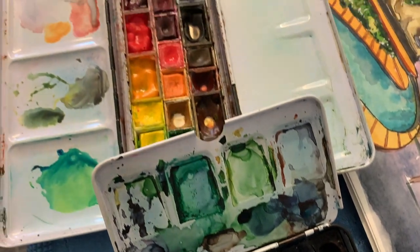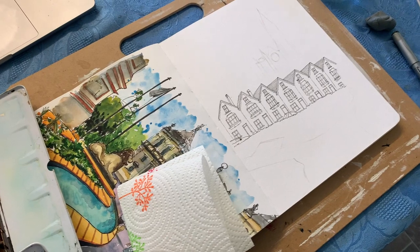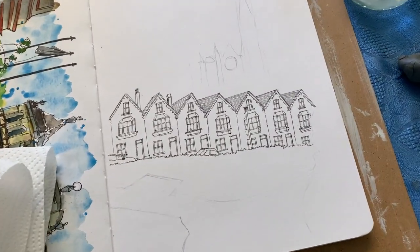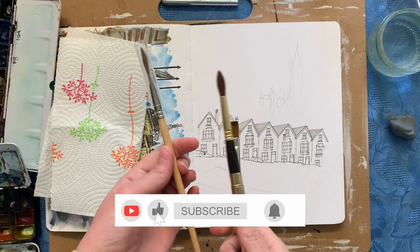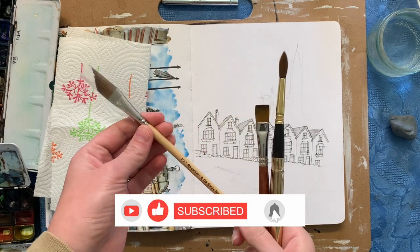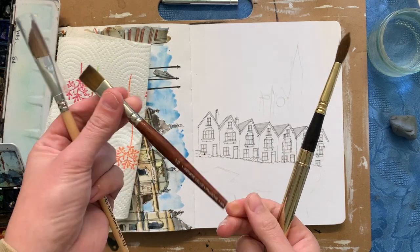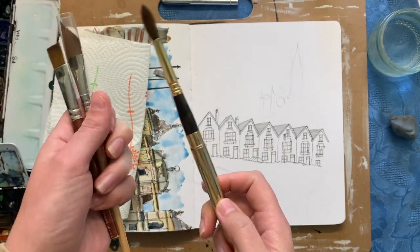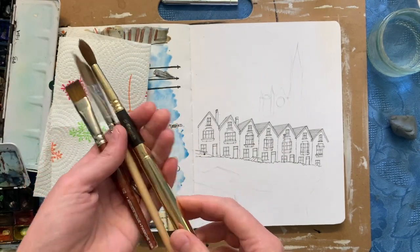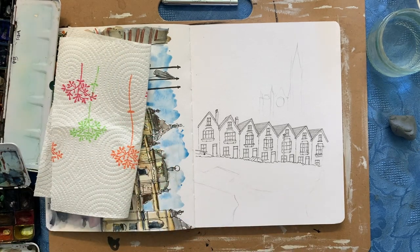I've got both of my watercolour sets on hand: my St. Petersburg White Nights and my sort of box of random bits and bobs. I've got three paintbrushes on hand depending on what goes on — the Rosemary & Co dagger brush, the Escoda number 10 which I'm using here, and just a normal art store half inch flat brush.